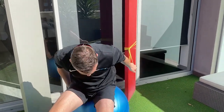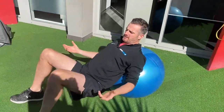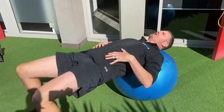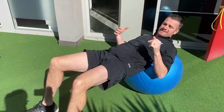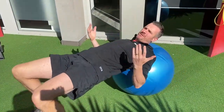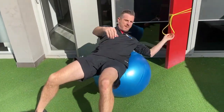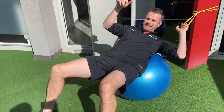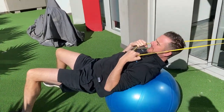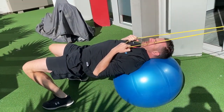On the swiss ball, I'm going to go down into a bridge position — I'll show you without the band and then with the band. You're going to be in a hip thrust, hip extension bridge position and maintain that. What you're going to be doing is going back and forth with the ball — that's knee flexion using your hammies. Without the band there's not much going on, so you use the band to give you resistance. To pull on the band and roll the ball you have to use your hammies and do knee flexion. Make sure the band is strong enough that you can pull it in, nice and stable.